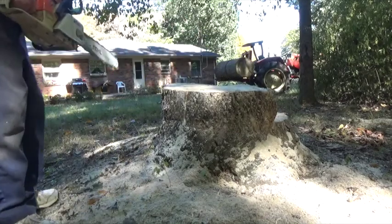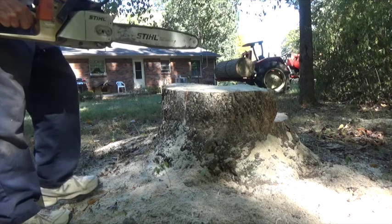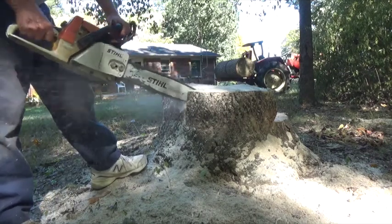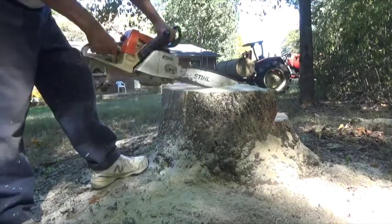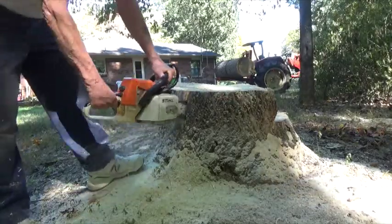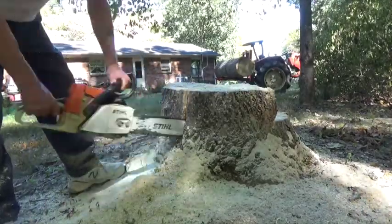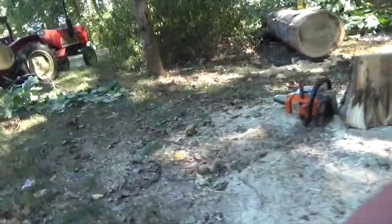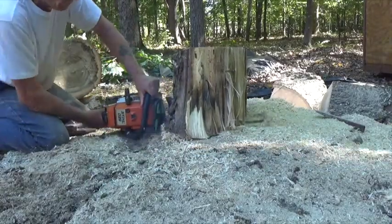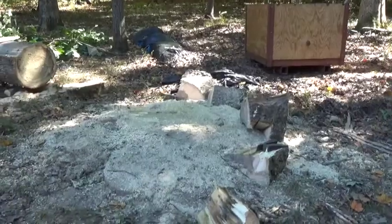Now I want that stump cut down flush with the ground. I want it to be down at ground level so I can drive over it with the tractor. Because it's such a large stump, I'm going to have to actually cut the stump into wedges, and then cut them out one at a time. Now here I am, down to the last piece of the stump to be removed.